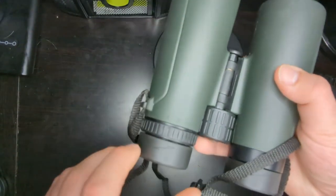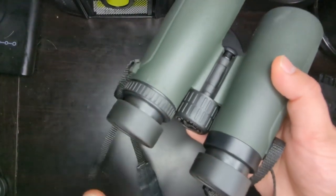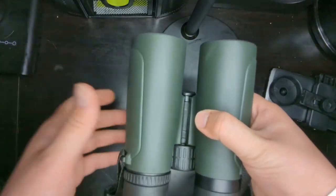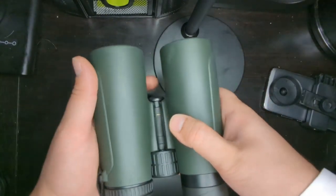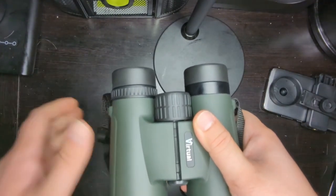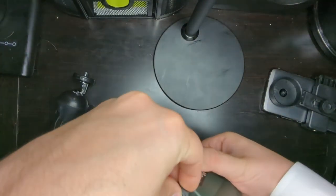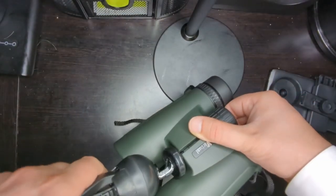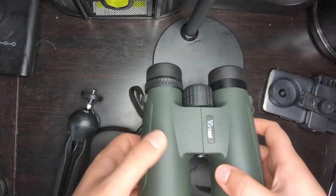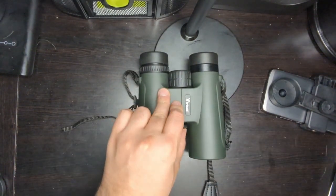On the side you'll see a small indicator you can turn — if you're wearing glasses you'll want it in one position; without glasses, in another for a better picture. There's also a stiff hinge here, which is intentional so it stays in position while using and doesn't flop open when stored. You want to adjust it so the two images your eyes see merge into one. There's also a secret screw here for a tripod mount — you'd need an adapter to connect a tripod properly.